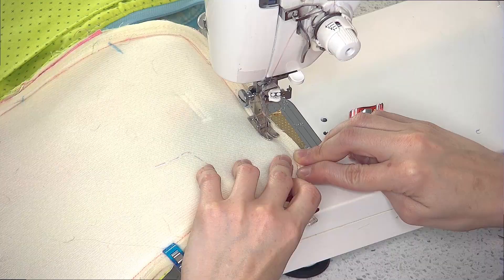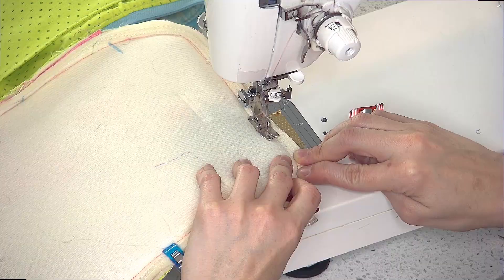The Crimson and Clover Train Cases are the ultimate gift for yourself or your favorite person. They're great for holding cosmetics, sewing or art supplies, and so much more. So, come sew along with me.